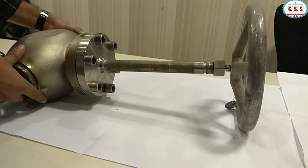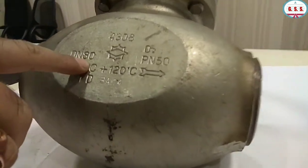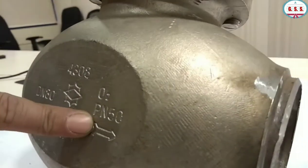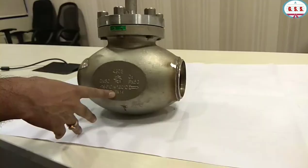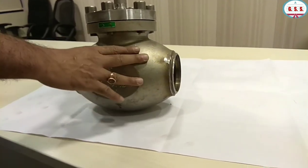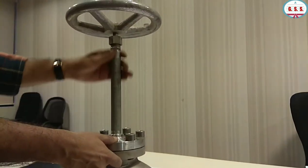This is a 3-inch DN80 PN50 cryogenic globe valve. PN50 means it will work up to 50 bar, which is approximately 300 pounds. A butt-weld valve rated 300 pounds will also work up to 48-49 bar. This is a stainless steel globe valve, 3-inch, with a body-bonnet joint. This portion is the gland, which has been provided so that a gas buffer is created.